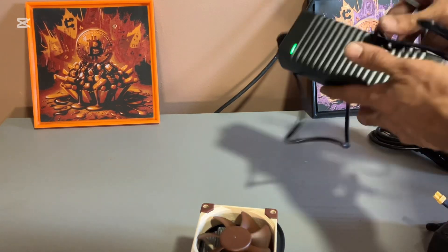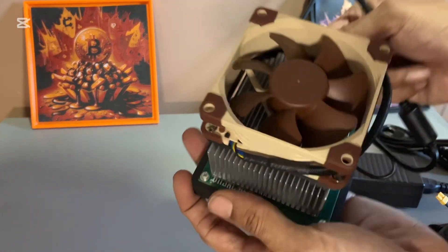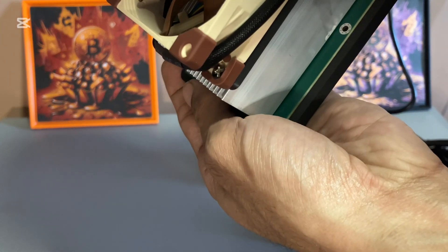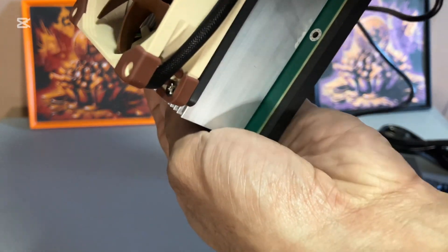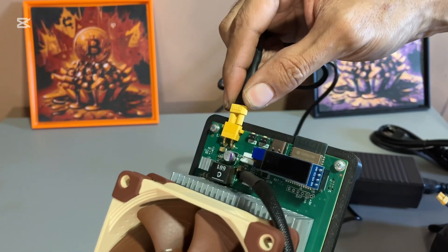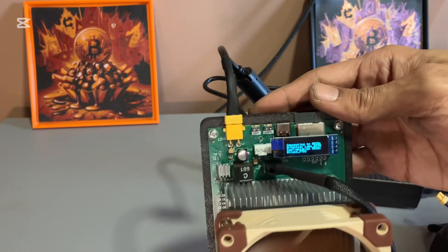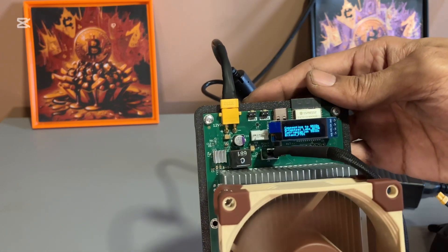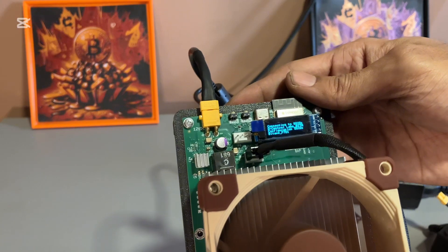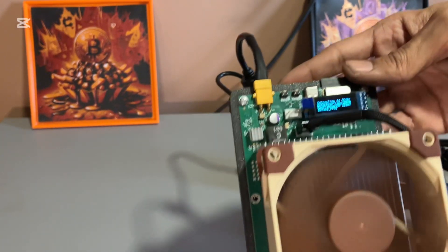Okay so I plugged it in and it lights up. It's telling me to connect to the SSID 'Central Labs', so I'm gonna grab my computer — be right back.